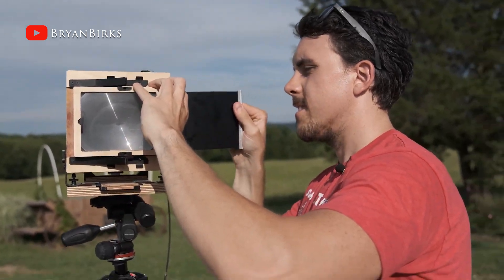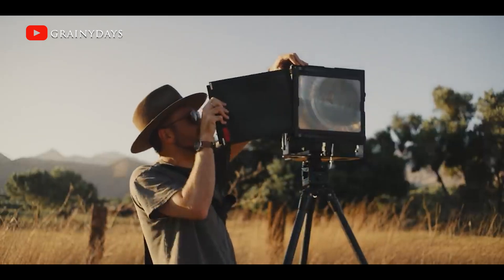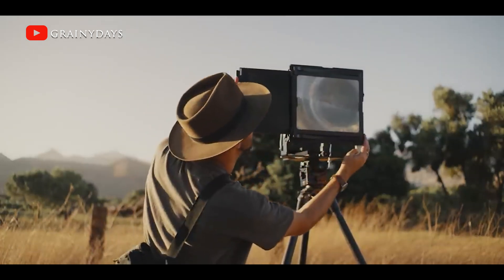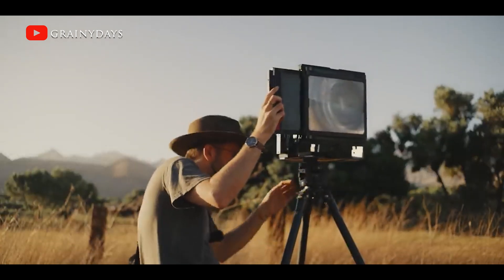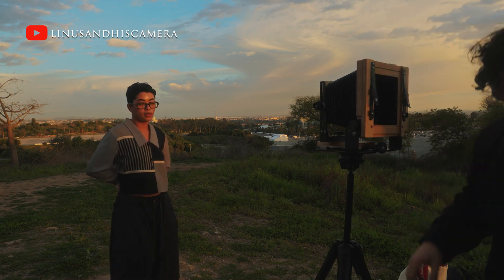The way that film backs tend to attach to 4x5 cameras is — there's no way to put this nicely — stupid. I'm going to call out Intrepid on this, but it's not specifically their fault. There are a few different camera designers that all have the same problem: they have the ground glass which is great, but to add the film back they use elastic bands, rubber straps, or spring metal that you slot the film unit in between the ground glass and the camera. The result is sometimes it doesn't go in correctly and you get light leaks, or the ground glass falls off and shatters — it just doesn't seem like a very elegant design.